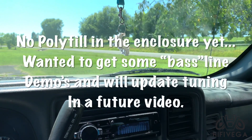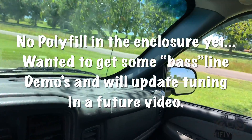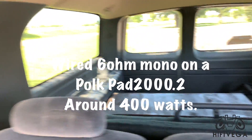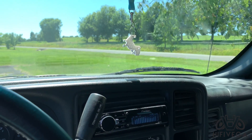It's your boy Hi5 Vega here. We're going to give you some demos of this little T-line enclosure. Like in most of my videos, all the windows are open. You can see the enclosure back there in the back. Let's see what it sounds like.